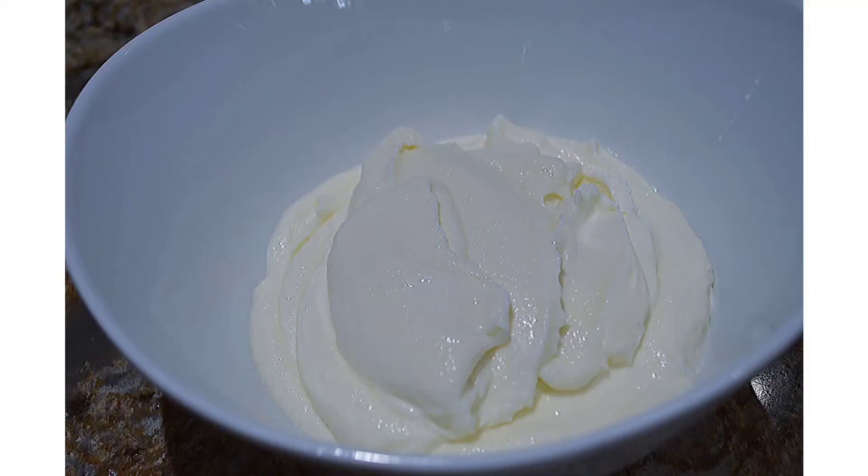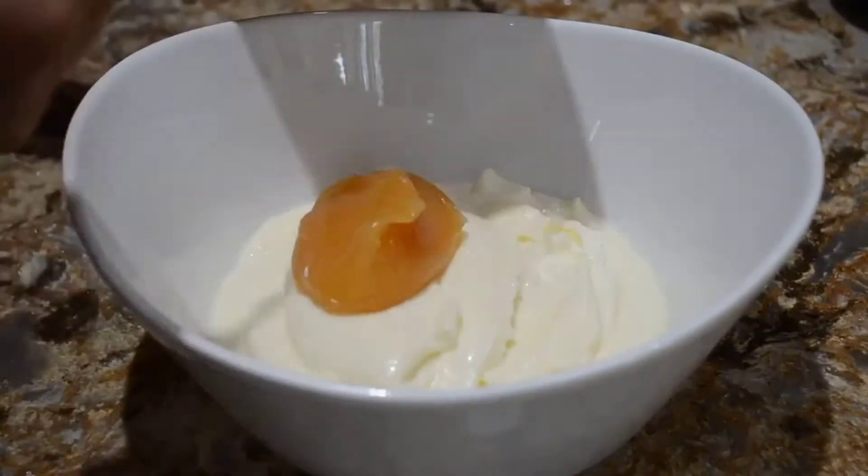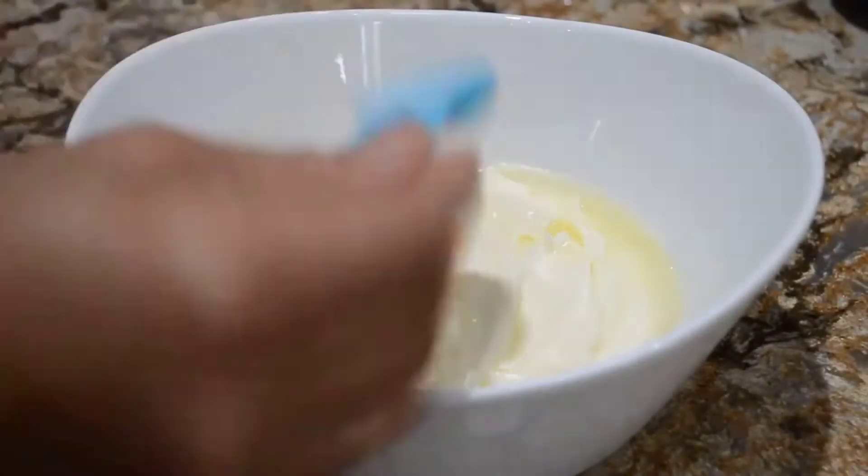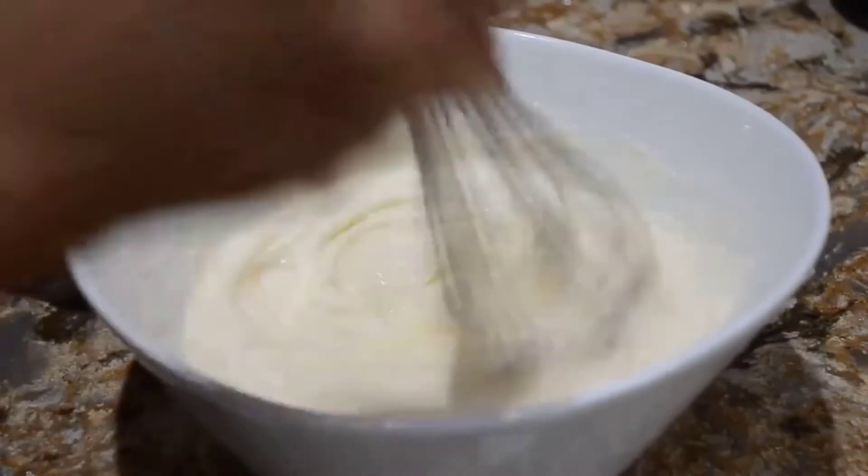Transfer the mascarpone into the bowl, add the lemon curd and fresh lemon juice, and combine it well.